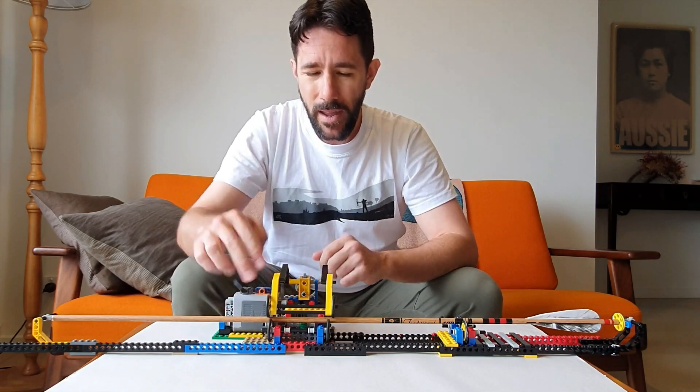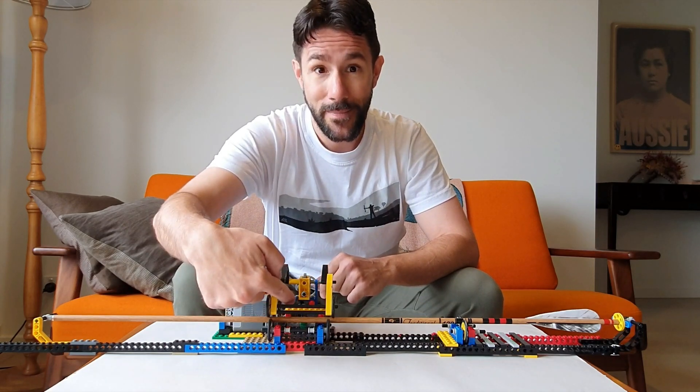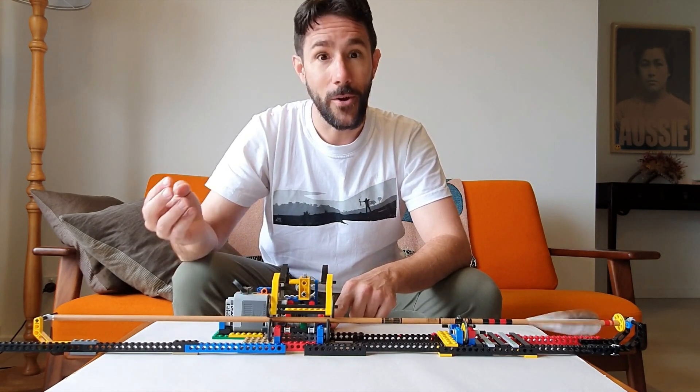This is the battery pack — there's a little motor in here, and there you go.